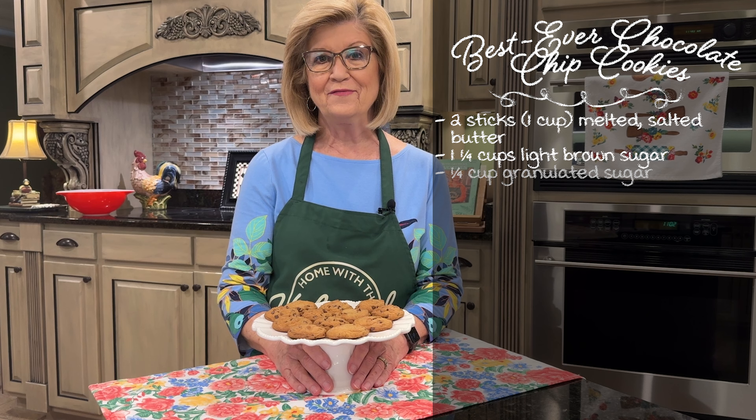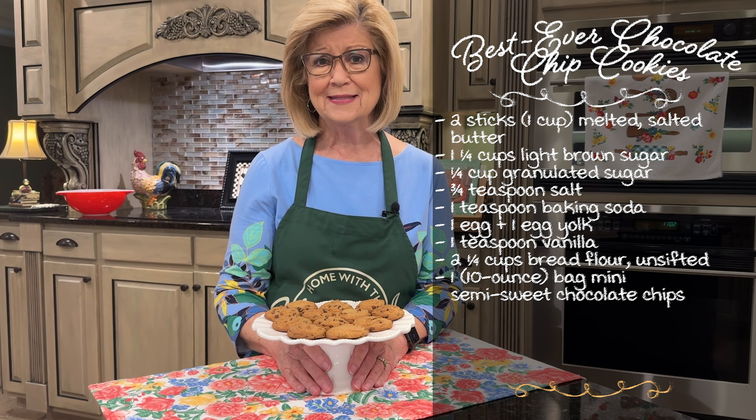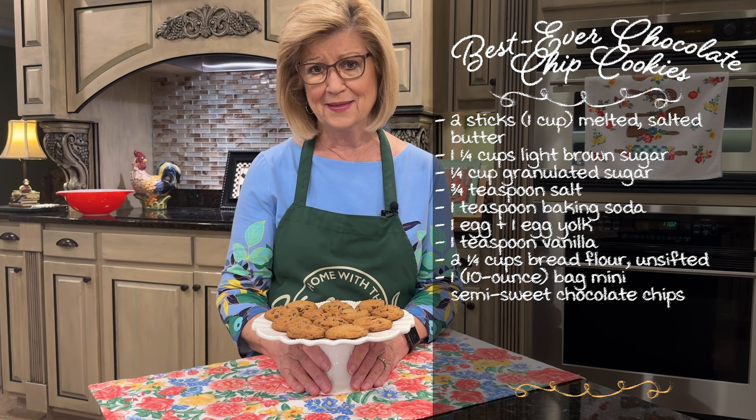Hey everybody! Today we're making the best ever chocolate chip cookies you've ever had. My good friend Valerie Holt — she said that I could use her recipe, and y'all, I know these are going to be delicious.